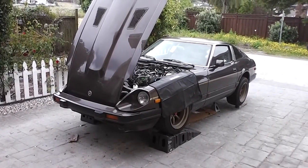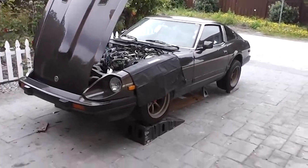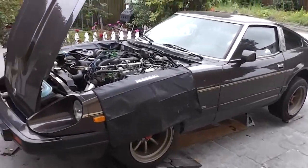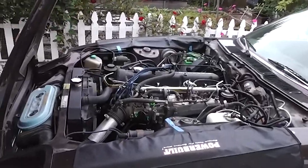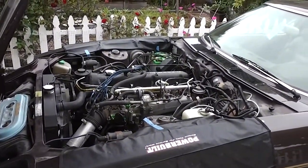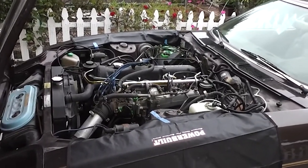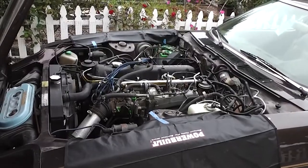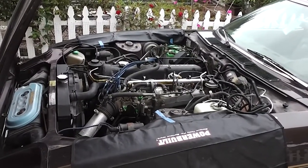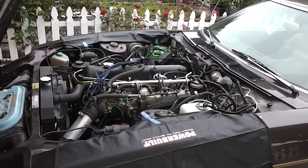This is officially the end of the beginning. Today is the day I'm pulling the engine on my 280ZX to begin the turbocharging process. This is going to be by far the most mechanically extensive work I've done on this car and I am a little nervous, but I have pulled two of these engines before on S30s and the process is very similar on the S130.